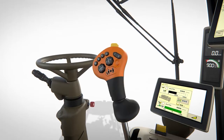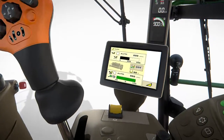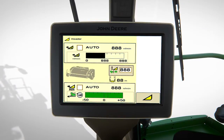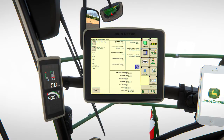The master control lever controls all the forager's key functions for driving, cutting and loading. The Command Arm display includes all the forage harvester's settings as well as information on guidance and video camera inputs. An optional GreenStar 2630 touchscreen display is also available for harvest lab and documentation.